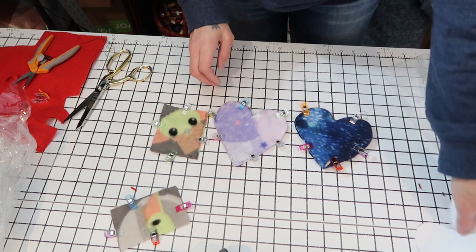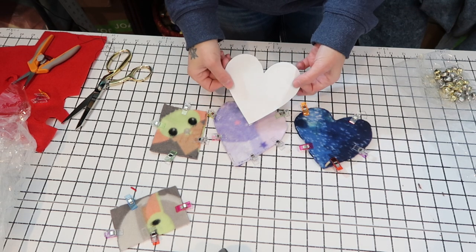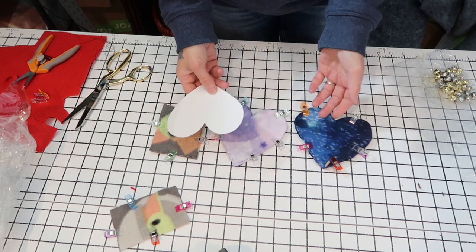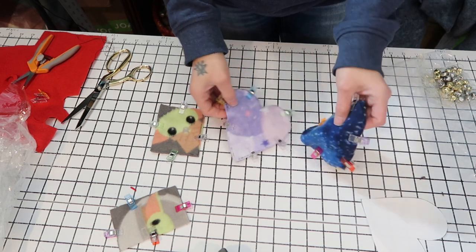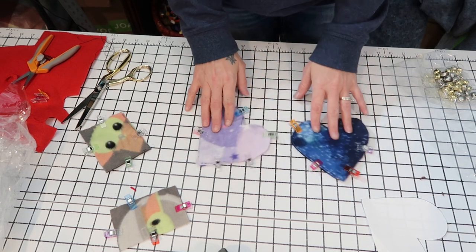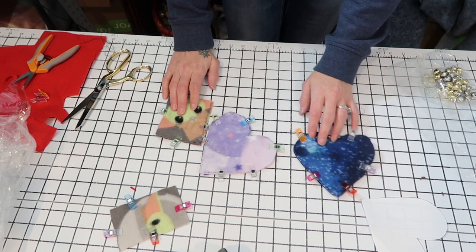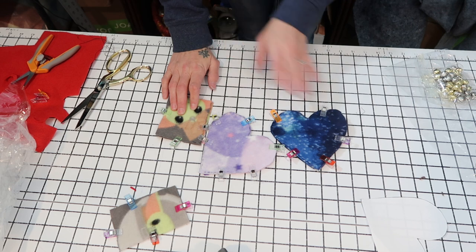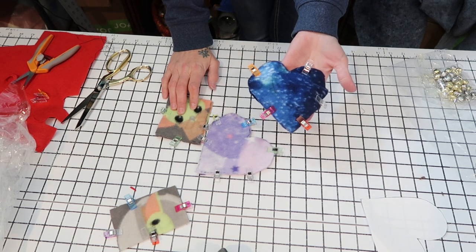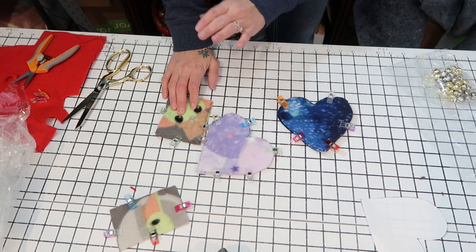So what I did was I got a quick template online of a heart. You can just Google a heart shape outline PDF, print it off, and make it as big or small as you want, and cut out some fabric. These are right sides together in whatever shapes you want. Just remember if you get something really complicated it's going to be hard to stitch. You do not need a sewing machine — you could absolutely stitch this by hand in probably less than 15 minutes. No sewing machine required at all.